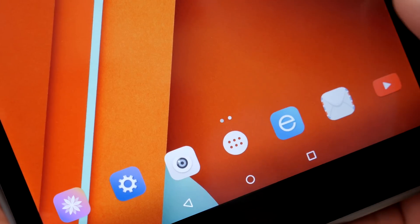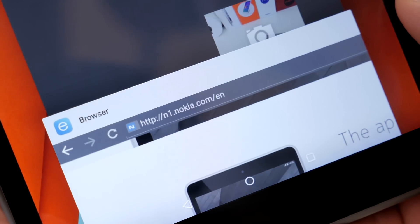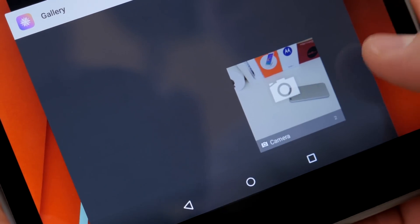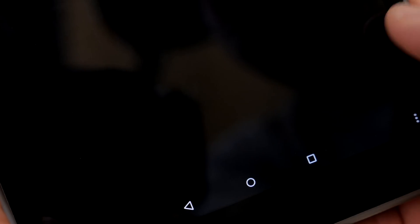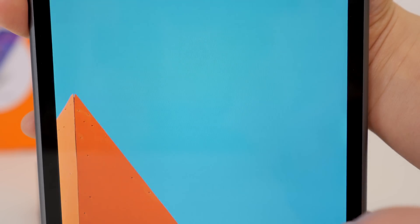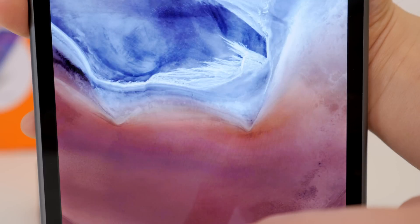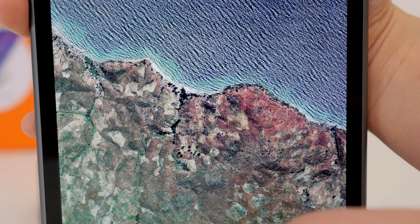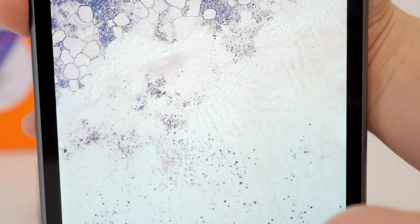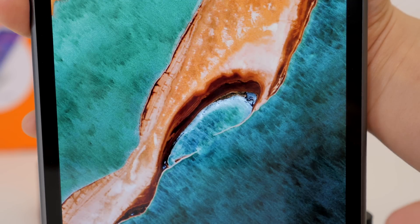The display is 1536 by 2048 resolution with 324 pixels per inch, so it's pretty pixel-dense and it looks pretty good. The color reproduction is nice and punchy and vibrant, but it's not the brightest display I've seen. The viewing angles aren't the greatest I've seen on an IPS display, but I don't think you'll be disappointed with this display at this price point.